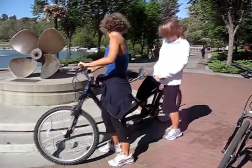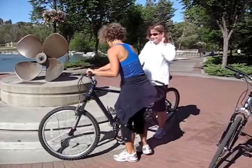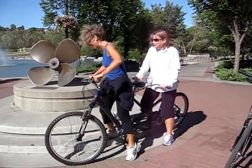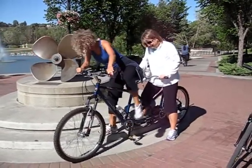We will demonstrate. Are you okay? Yes. The person in the front will attempt to get on as well. Oh crap, that hurts. You should have the seat at the right height. You have to be a little bit straight.